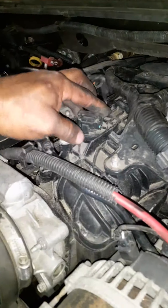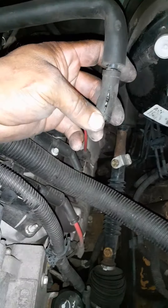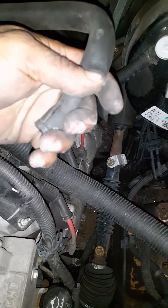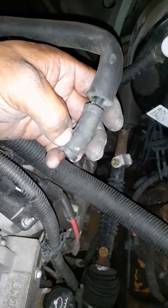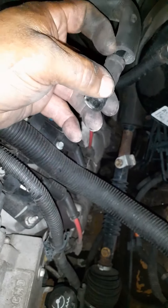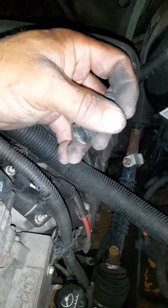You might surprise yourself and find something. This repair is going to cost very little — I'm not going to charge the customer for a vacuum hose repair like this beyond maybe the hose and the diagnostic time, like 40 or 50 bucks. I'm not going to try to cheat anybody and say I had to tear apart the whole top of the engine.